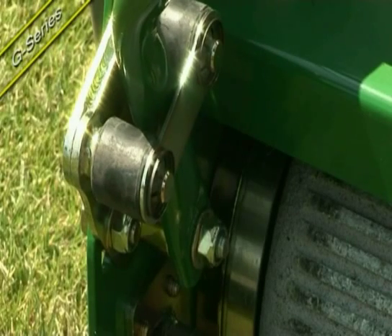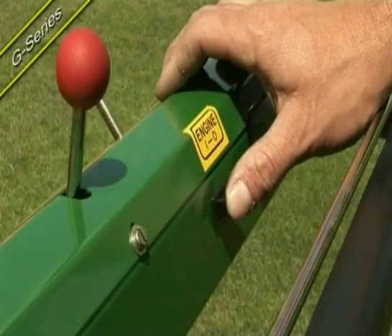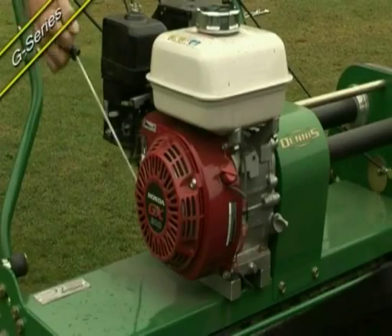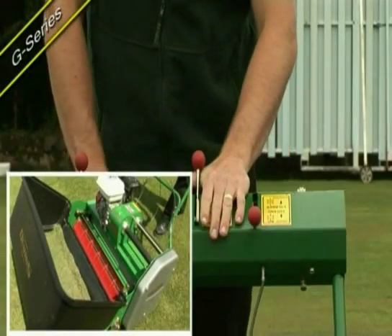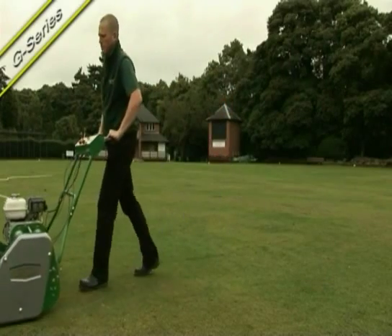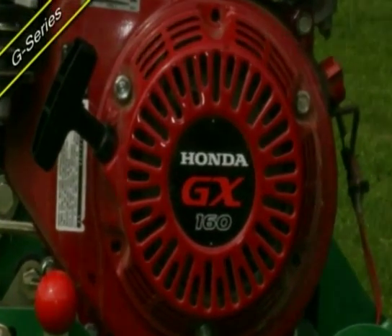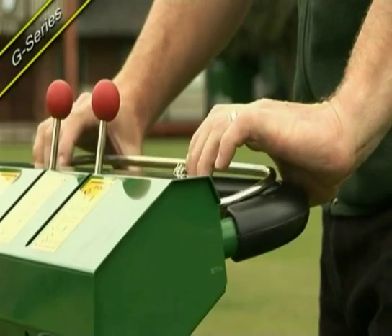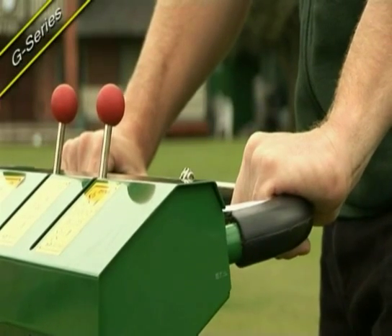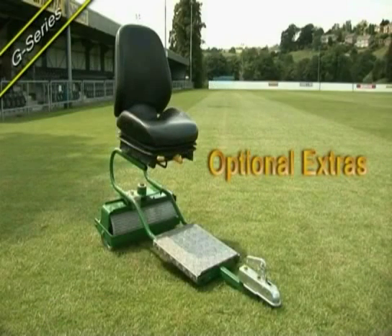Rubber grommets creating low-vibration handlebars. For easy starting, plentiful power and reliability, the machine incorporates the latest Q9 low-noise, low-vibration technology from one of the world's leading engine manufacturers, with easy and comfortable to operate controls with parking brake and latest safety features. The G-Series is available with a choice of two high-comfort seat options.